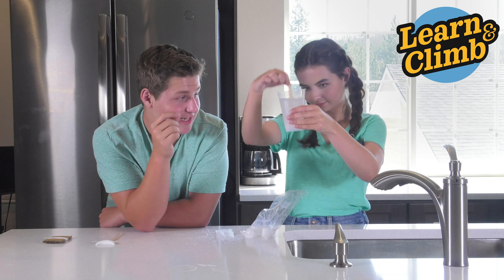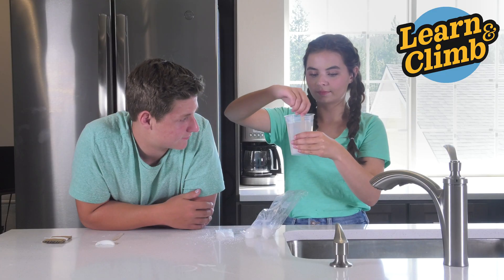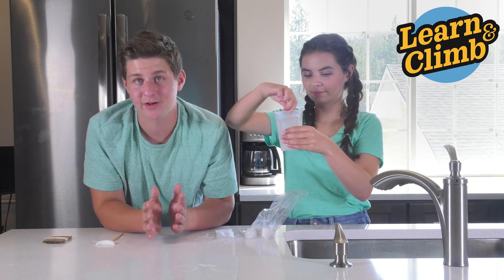Stir until as much of that ADP can dissolve as possible. After you're finished stirring, just leave it for 15 to 30 minutes to let it cool.